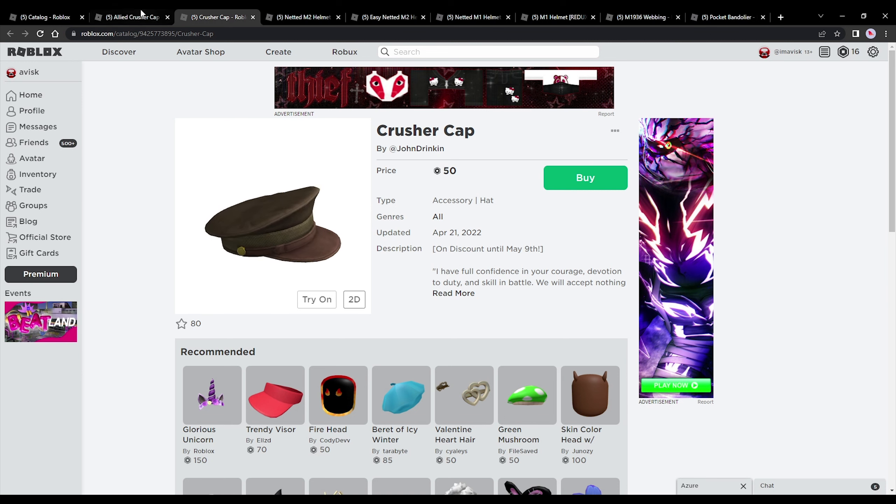We also have the crusher cap without the emblem right here — very nice, priced at 50 robux, so once again the cheapest price possible. A very affordable item and also discounted right now.